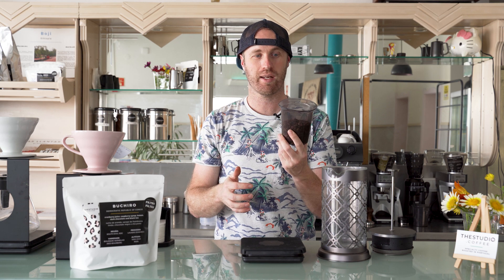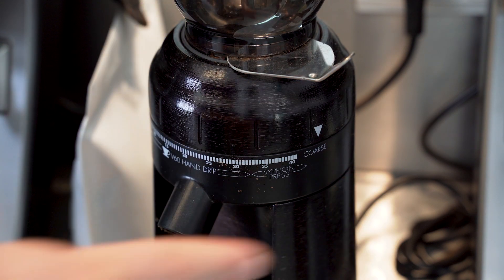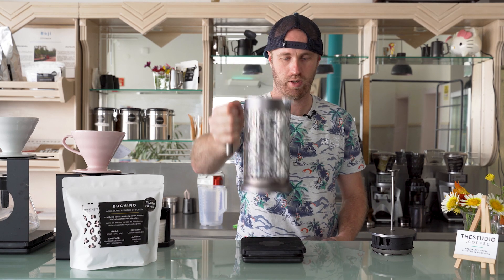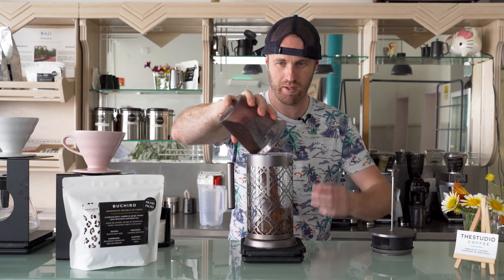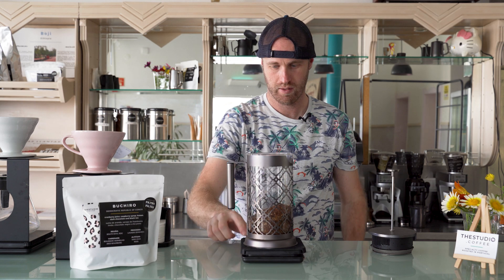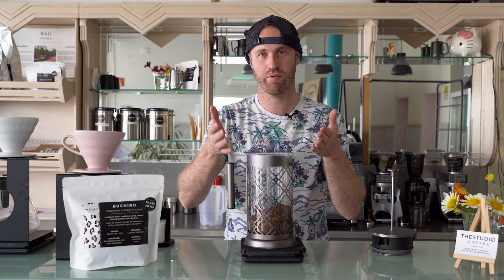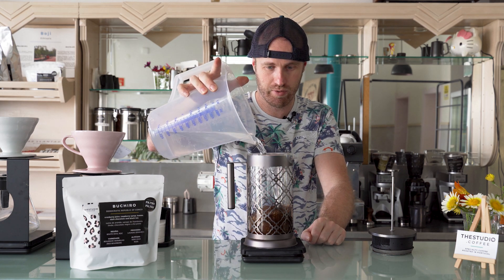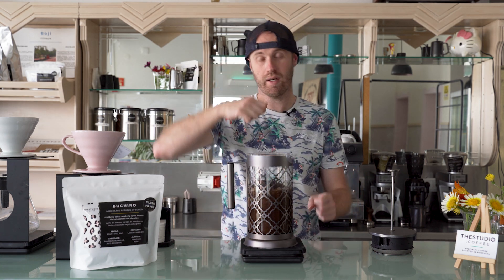Let's grind this up. With cold brewed coffee, you're using a very coarse setting, basically the same as you would use for a French press with hot coffee. Now we're going to put the French press on the scale, dump in our 100 grams of coffee, and tare it. Then we're going to add 500 grams — 500 milliliters — of cold water, just pouring it in simply until we hit 500 grams, and then give it a stir.